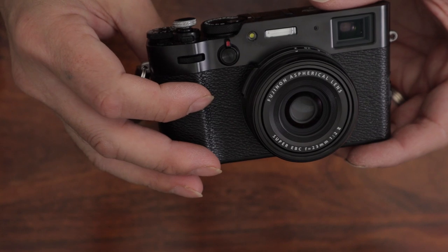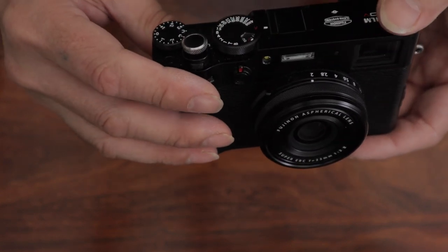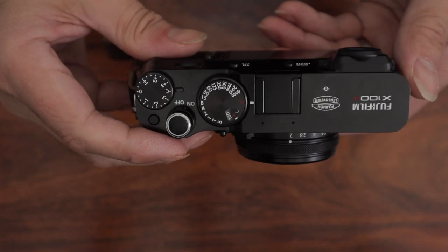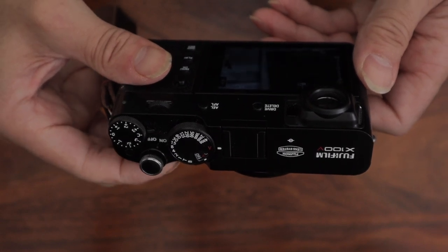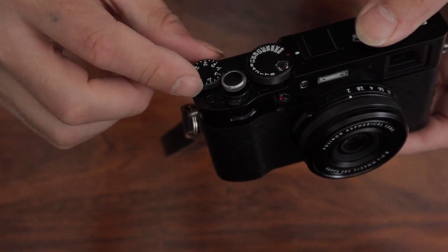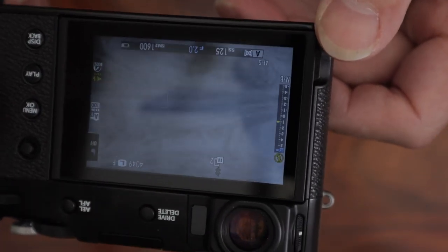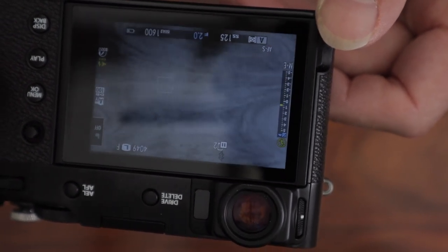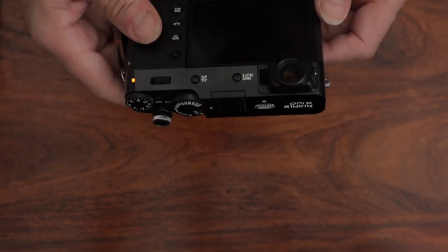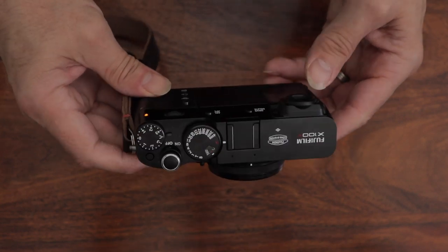With the front dial not on C, you can still use the command dial to change exposure compensation. If you put the front dial on C as well, you can use it to change the exposure compensation too. A lot of people have moaned a little bit about the D-pad. It does look lovely and sleek on the back without it — no getting away from that, it does look really nice.